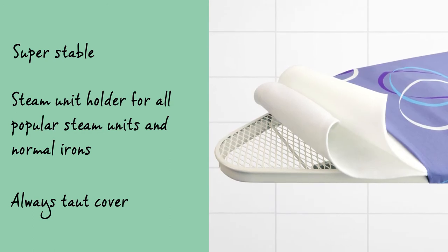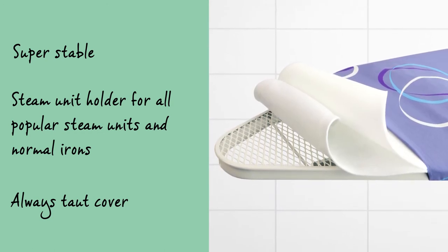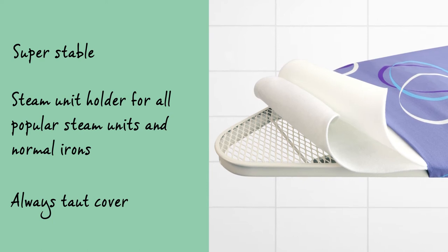The cotton cover has an elastic foam layer and has been produced in such a way that it will always remain tautly in position.